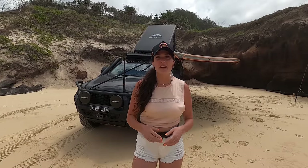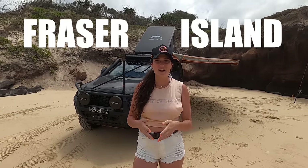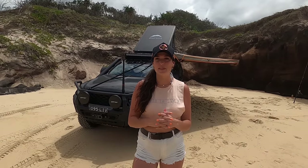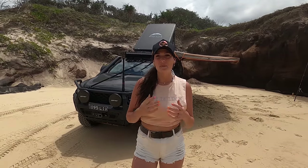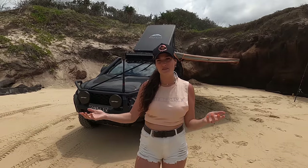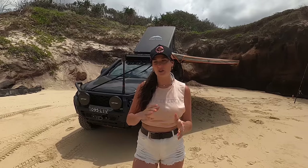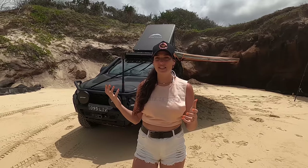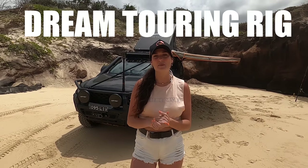G'day guys and welcome back to This Is Livin. We are at the beautiful Fraser Island once again and I'm going to be doing a rig rundown and a bit of a review on the Evo 2 Mitz Alloy tray and canopy. I've been wanting to do this for a little while but every time I've gone to film it we've added something new and different to the car, so I think we're finally at the point where we've got everything on it that we want. I'm really excited to show you guys what we've done to this car and how we've turned it into our dream touring rig.